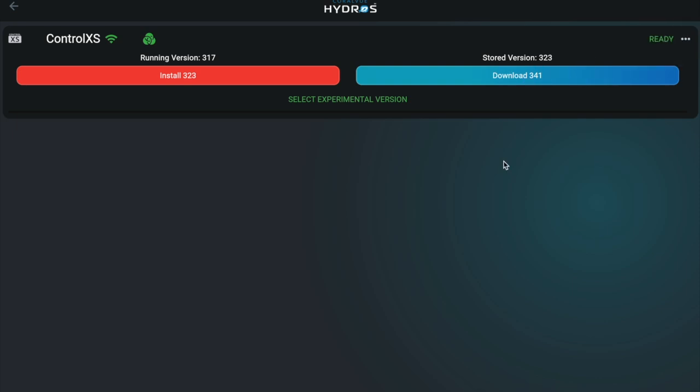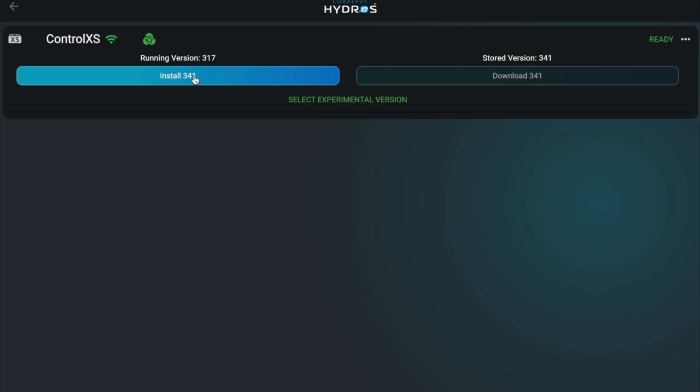Tap Download. Once the download is complete, tap Install for each device sequentially, saving the master for last.